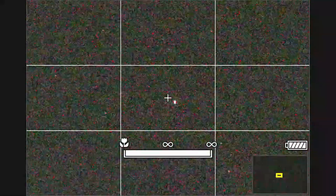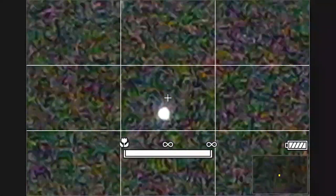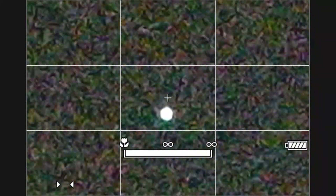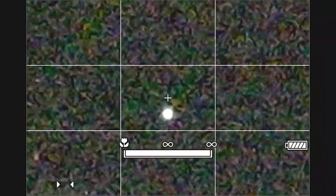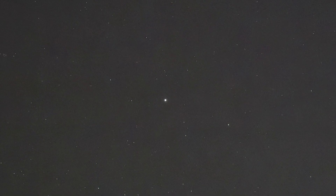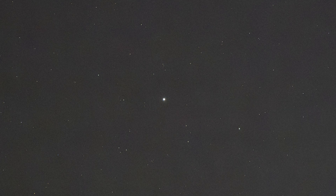Now I'm zooming in using the shooting display and getting as close in on that star as I can. I'm at 400% right here, just adjusting the focus ring — you'll see how the star gets a little bigger, then smaller. I'm going to dial it back and that's going to get me on that infinity focus I need for the stars. I've taken a picture now with that and we'll see that the star is fully focused.